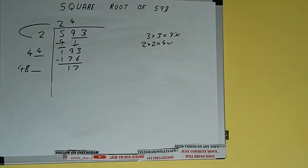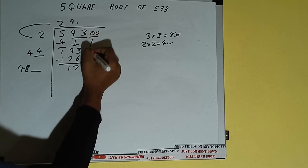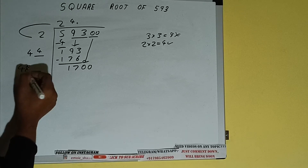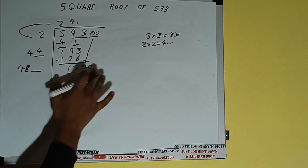This number we need to make bigger, but we don't have more pairs, so we'll put a decimal. Once we put the decimal, we can bring a pair of zeros down and it will be 1700. Compare this — 48 four times is 192, so we cannot try 4 times; we have to try 3 times.